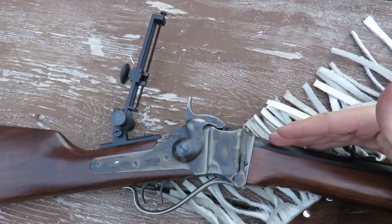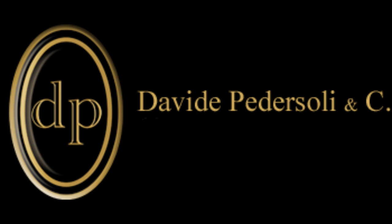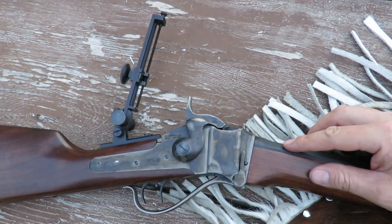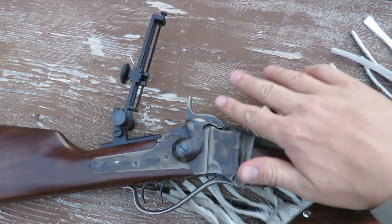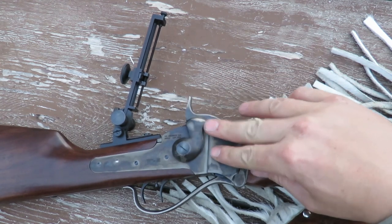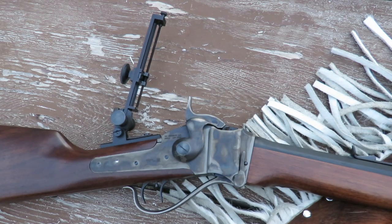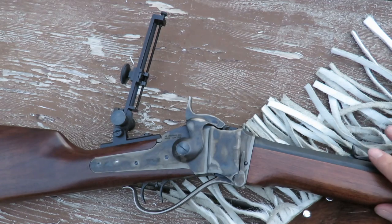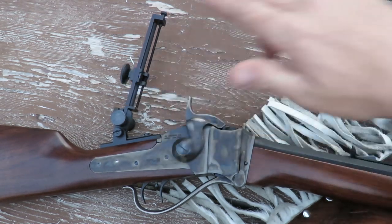This is the Cimarron 1874 Sharps Business Rifle, manufactured by Pedersoli in Italy. It is a .45-70 chambering. It's got a color case hardened receiver. Now this isn't as high gloss as some of the other fancier models, which I actually like for hunting purposes. It's got a parkerized 32-inch octagon barrel. The stock and forearm are walnut and it weighs about 11.89 pounds before you put on the Pedersoli tang sight.